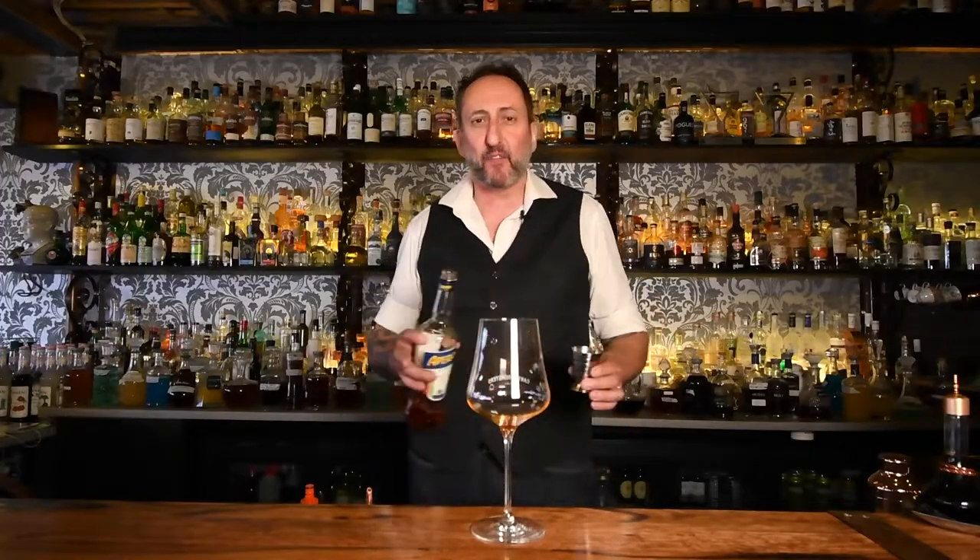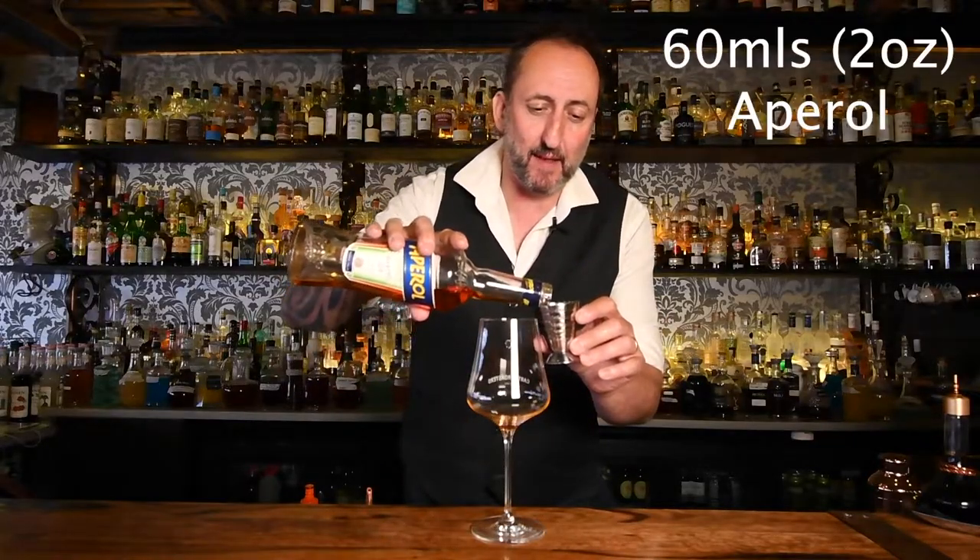We start with 60 mils of Aperol. There are a lot of different variations of the Aperol spritz, but if you are doing the Aperol spritz, make sure that you use Aperol. 60 mils — really easy.